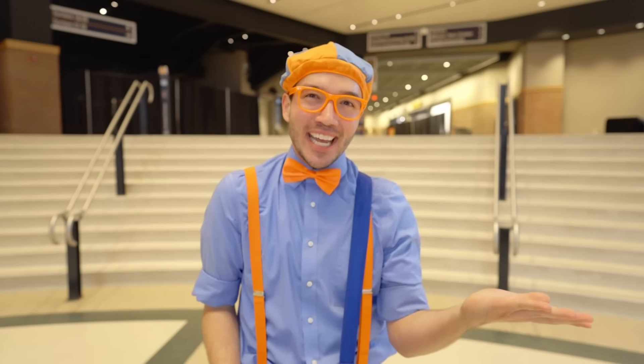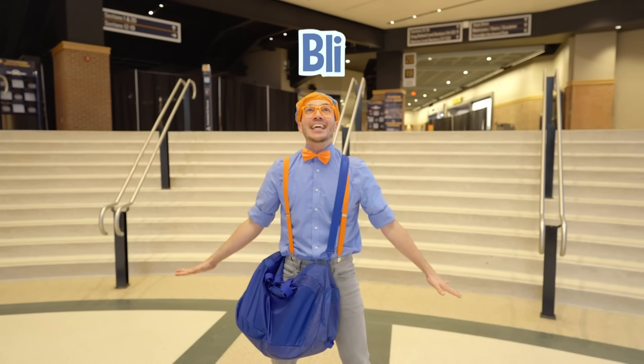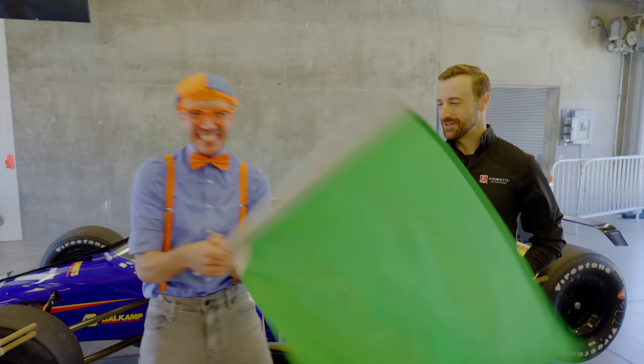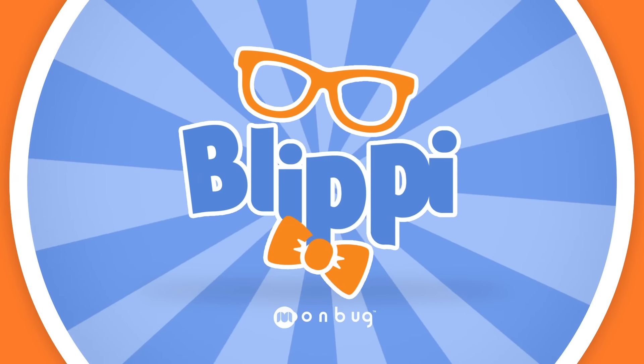I can't believe we got to play basketball with Tamika Catchings! We had a really fun day learning about stretching and exercising and being really healthy! Well, that's the end of this video — but if you want to watch more of my videos, all you have to do is search for my name. Will you spell my name with me? B-L-I-P-P-I! Blippi! Good job! I'll see you soon — let's make learning fun! So much to learn about, it'll make you want to shout — Blippi!